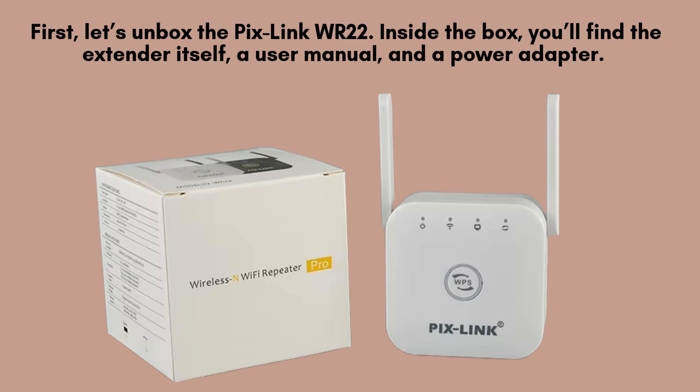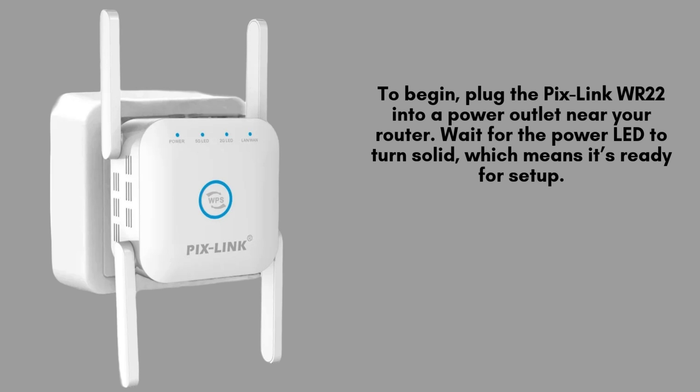Now, let's move on to the setup. Start by plugging the Pixlink WR22 into a power outlet located close to your router. Once plugged in, give it a moment to power up. Wait until the power LED turns solid, indicating that the extender is fully powered on and ready to begin the setup process.